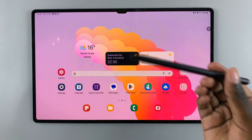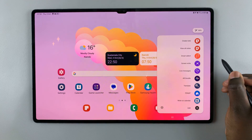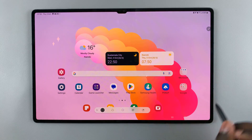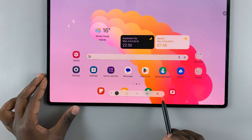When you've got out your S Pen, tap on Air Command, and in Air Command, select Smart Select. Once you've selected that, you should see a toolbar appearing at the bottom of the screen.